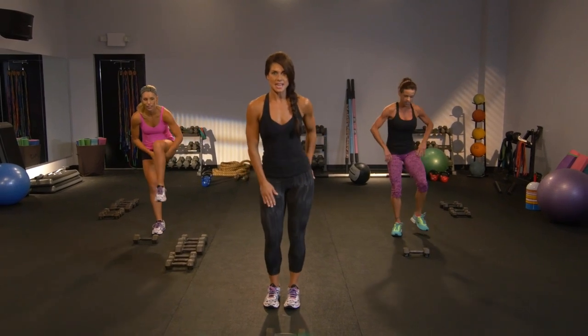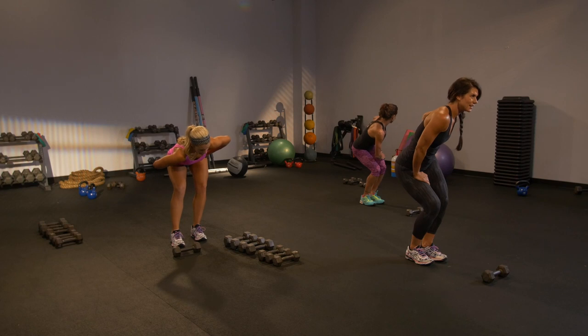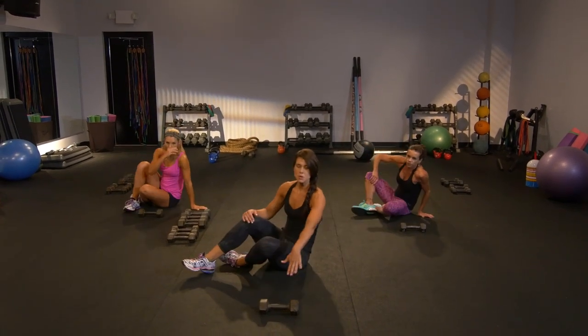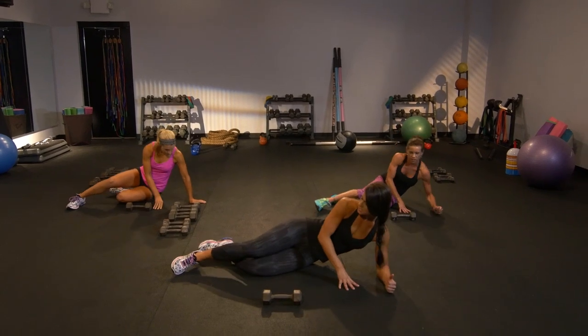Sit into that hip — another good stretch. Hold here. I want you to go ahead and move down to the floor. We're setting up outer hip.